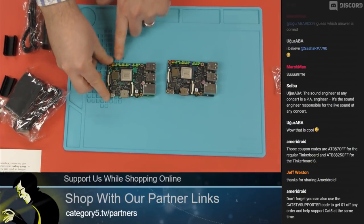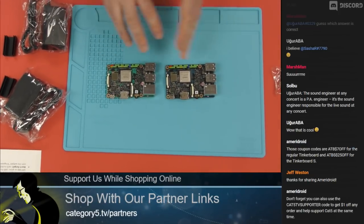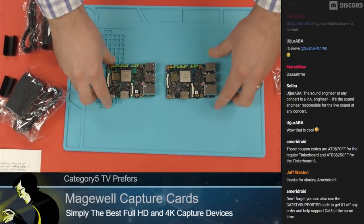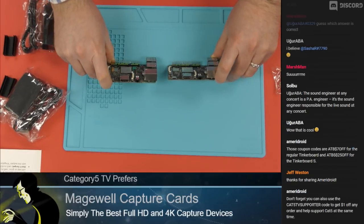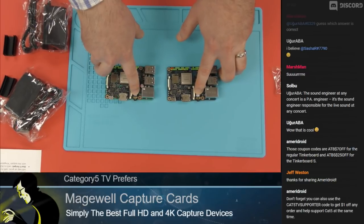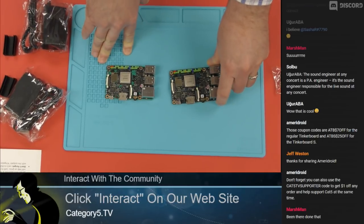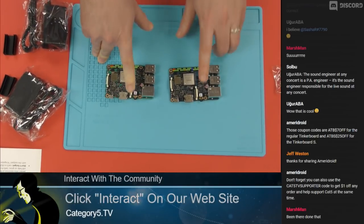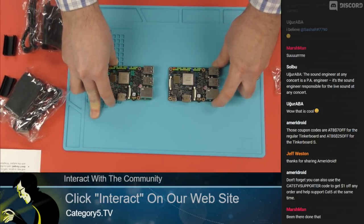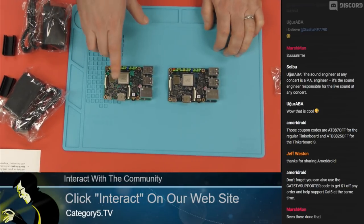If these are so identical — same SOC, same RAM, same Mali graphics, same Wi-Fi — what sets them apart? They actually have fantastic audio: 192 kHz 24-bit HD audio, which is better than CD quality. So if you want to use them as a music player or put this in a home theater system, it'd be perfect for that.